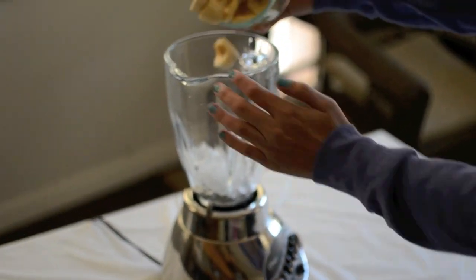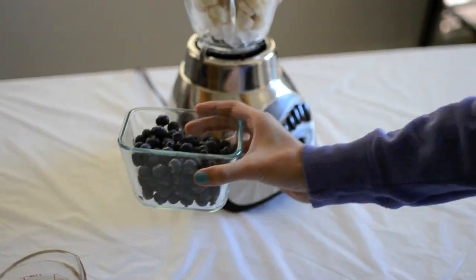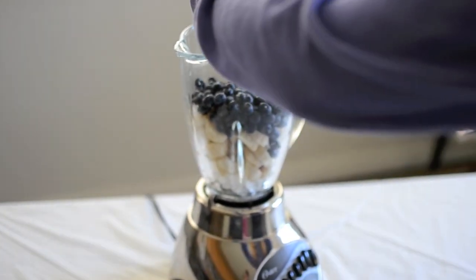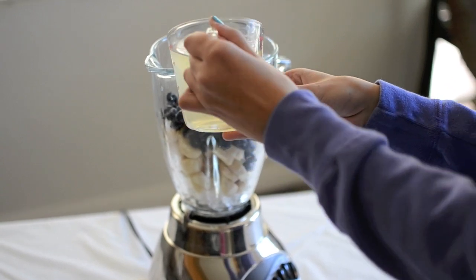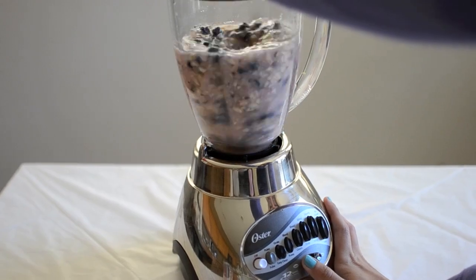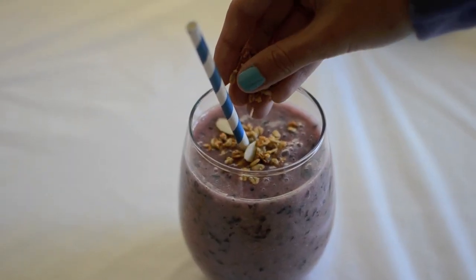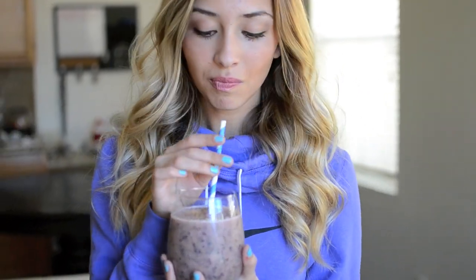All you need is 2 frozen bananas, 1 cup of frozen blueberries, then 1 cup of coconut water and 1 cup of water.